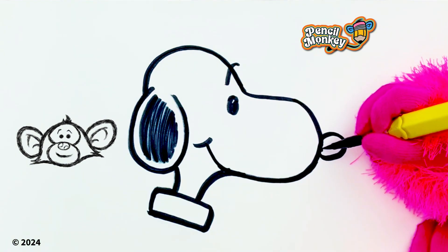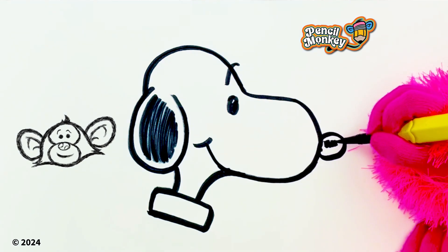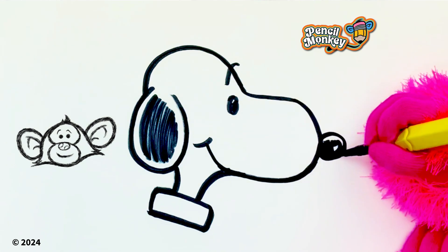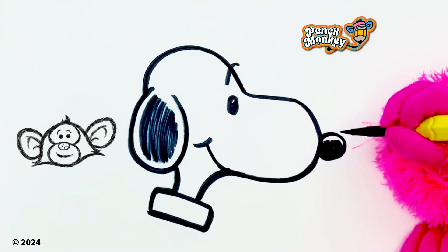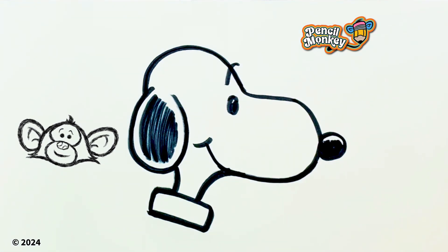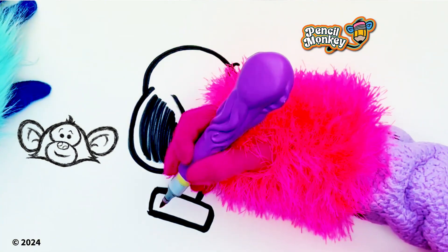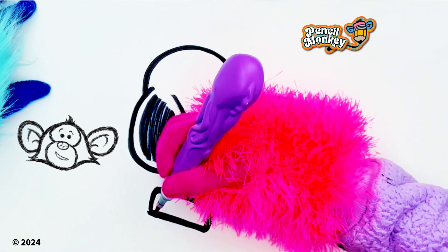Okay, I'm gonna draw his nose now. He has a nice little black nose. And then at the top there's a cute little highlight! Oh, that's awesome — it looks cute when they've got highlights. Now I think I'm gonna do his collar! I think it's red, right?